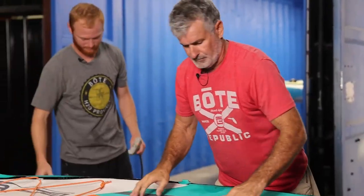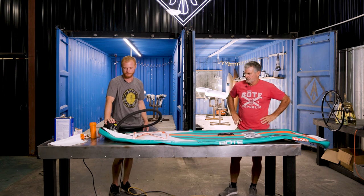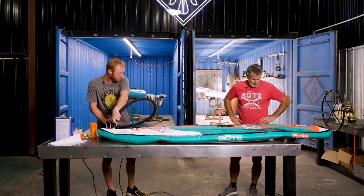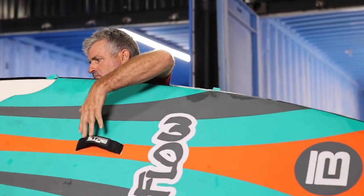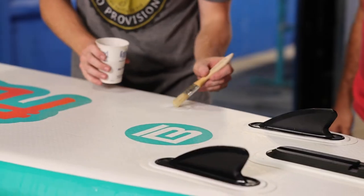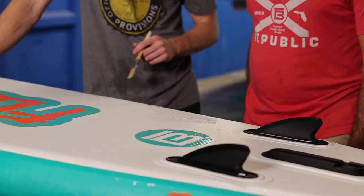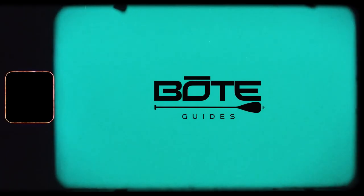And that's it. Now we're going to test it and see what happens. Let's inflate it. Now we're going to come back and test it and make sure it's not leaking. And there you go — no more bubbles. We're going to call this a good repair and go hit the water with it.